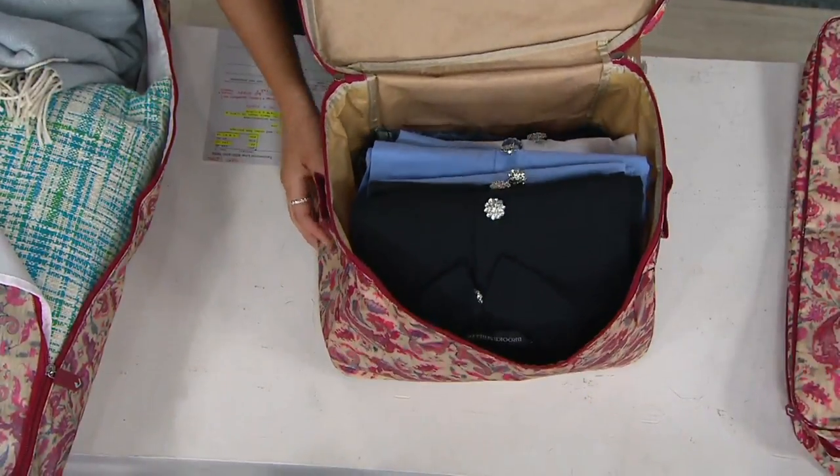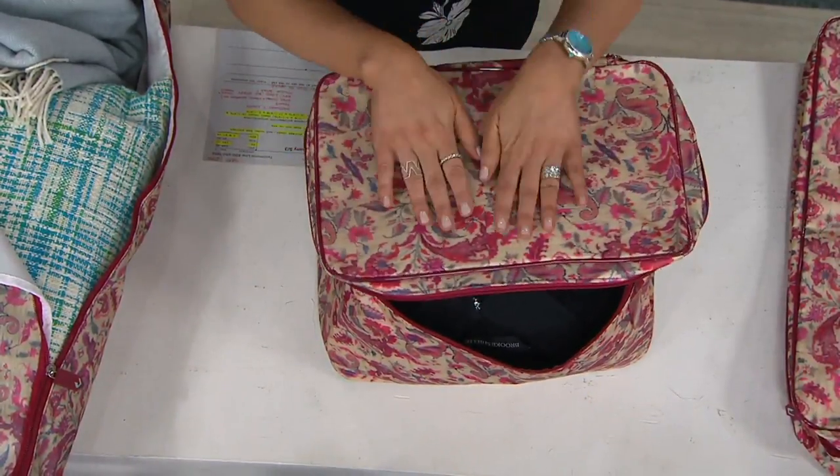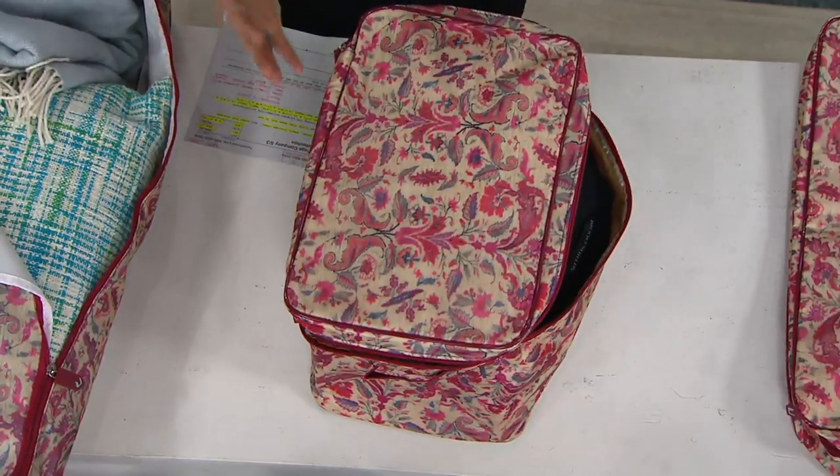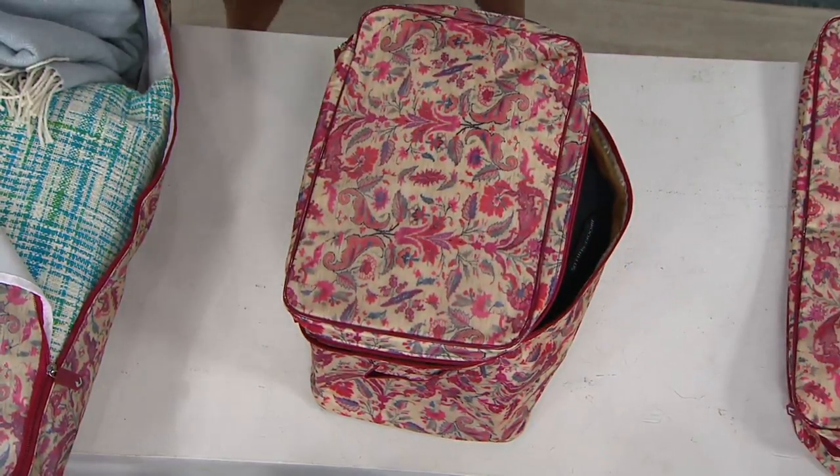So what do we have in this one? Tops. But it could just as easily be gloves and scarves and hats — what you're not going to need moving forward but you still want to protect what you've been buying and shopping for.